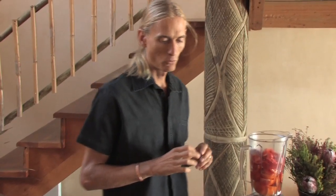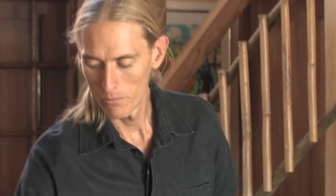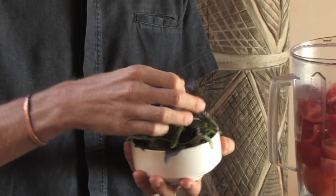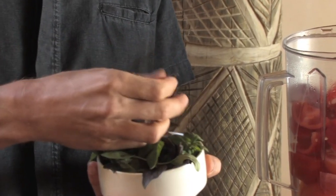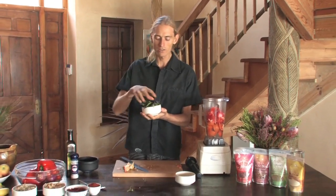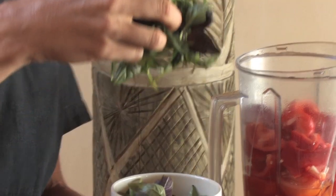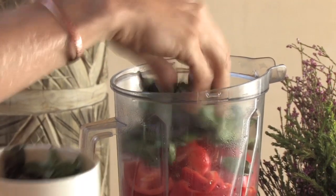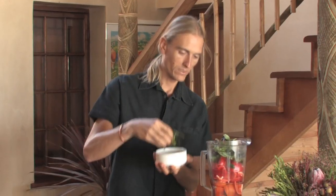Now we're going to get into some more flavouring aspects. We start off with basil — we've got a mixture of purple and green basil. Purple colour is amazing; there are so few foods that are actually purple, so if you can get hold of purple basil, excellent — very potent, strong smelling and tasting basil. We've given these a rinse, just going to pop all of that in there. Might as well finish it.